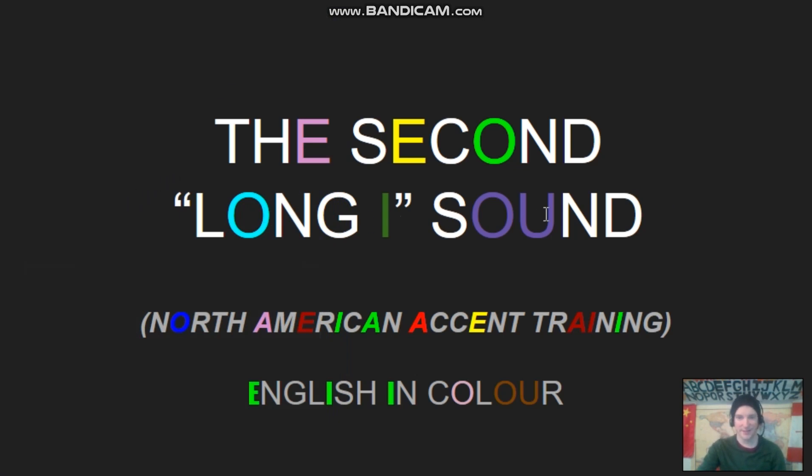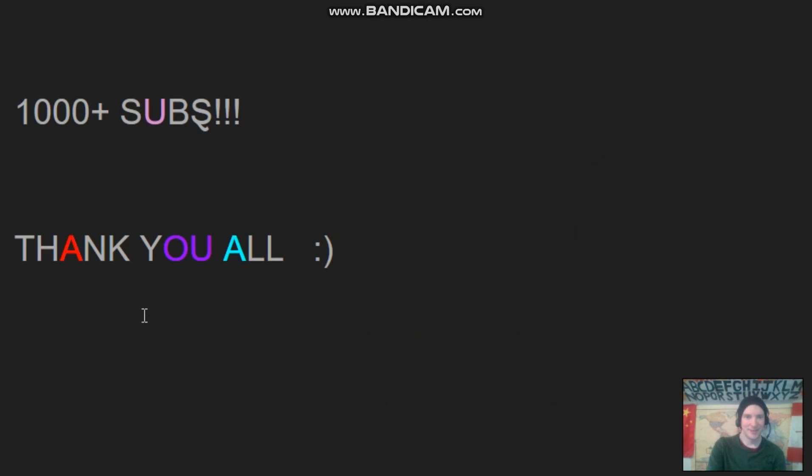The second long I sound. North American accent training. English in Color. Welcome back to English in Color, guys. Thank you so much for 1,000 subs. If you like these videos, please share so I can get some more views. And today our topic is the second long I sound.